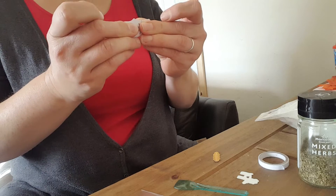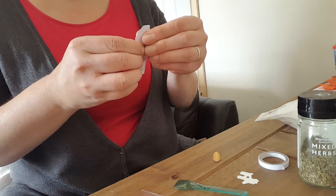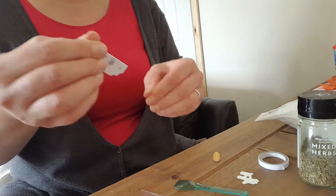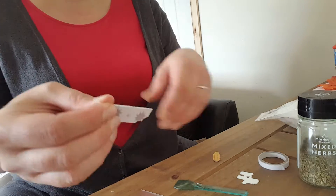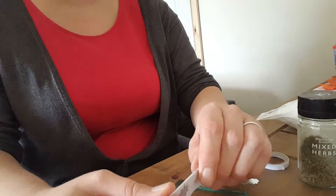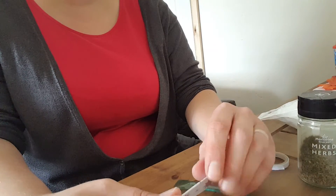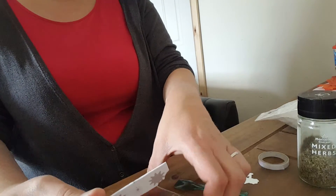I don't do craft fairs, but this will be going in my children's box. They don't have a Christmas Eve box because I think they have so much on Christmas morning. What I do instead is give them a box when they finish school, so this will go in that box.